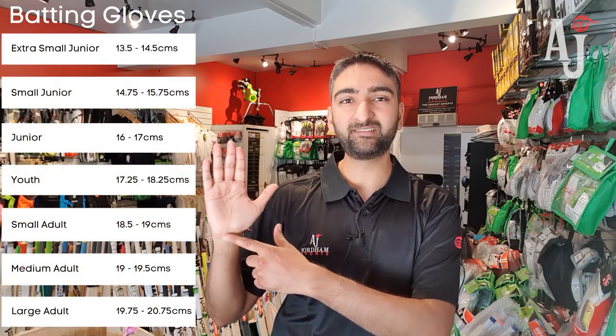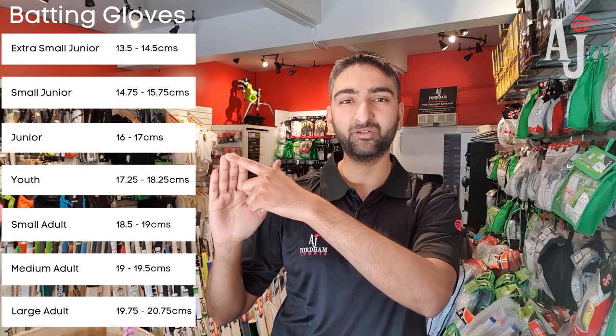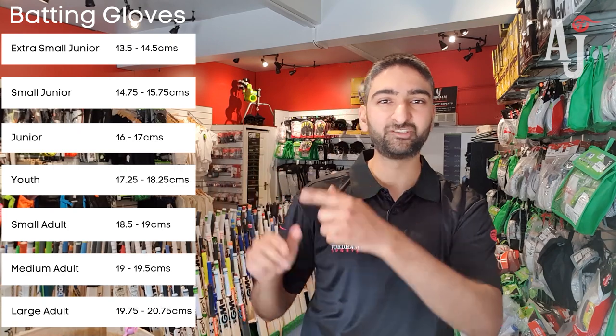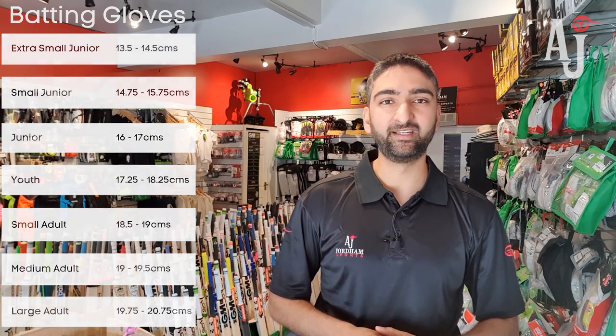For batting gloves, what you want to do is measure the hand from where the joint is with the wrist all the way to the top of the middle finger, and that will give you the right size that you need for the batting gloves, as shown in the size chart over here.